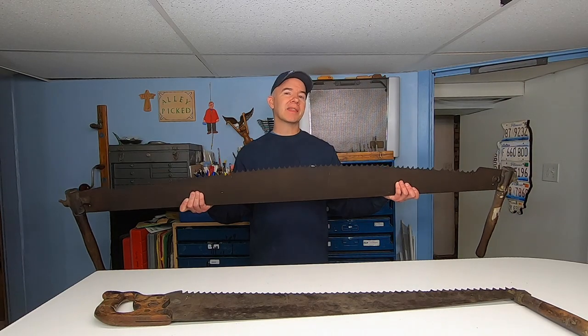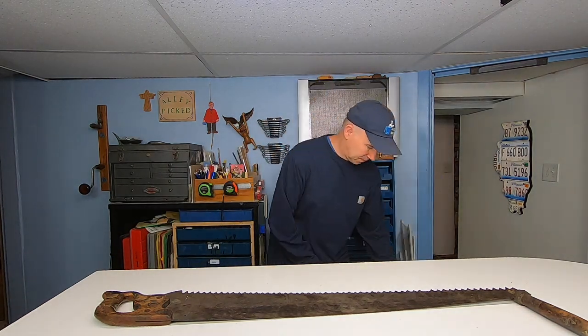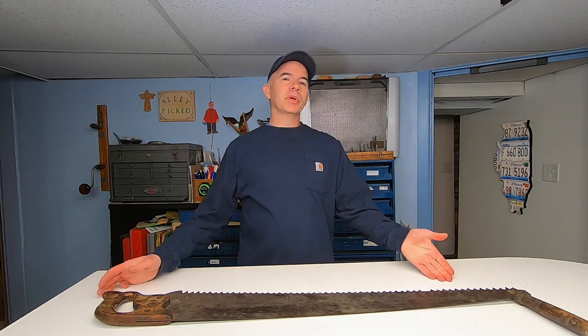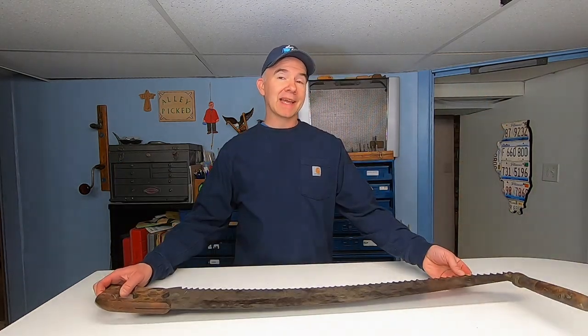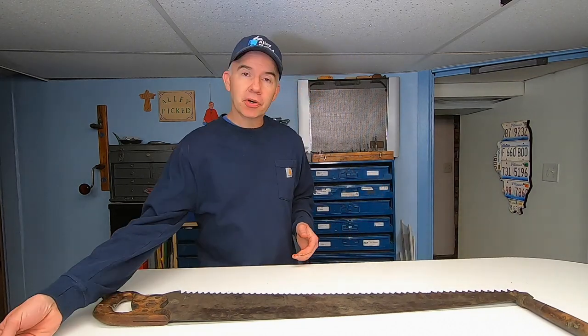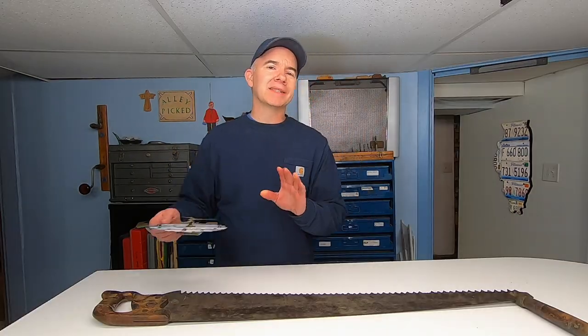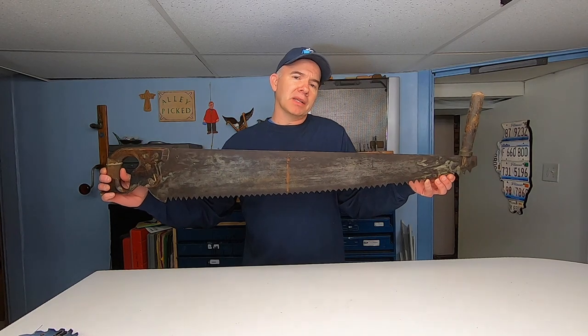While saws like this look cool hanging on the wall, they've largely been obsoleted by this, so these are really no more than a wall decoration. Often you'll find blades like this painted or turned into clocks. So painting saw blades is nothing new, and I thought I'd give it a try when I picked this one up at a garage sale for a couple of bucks last year.